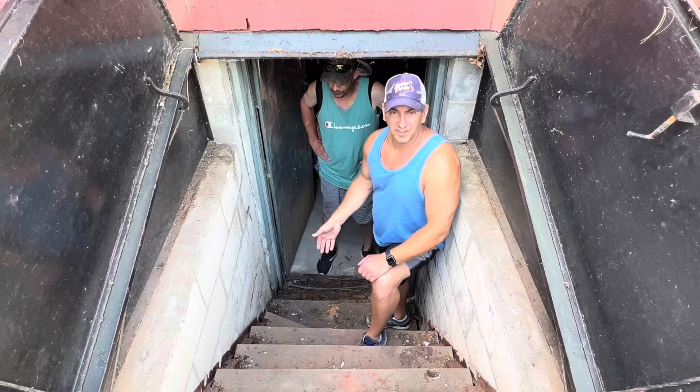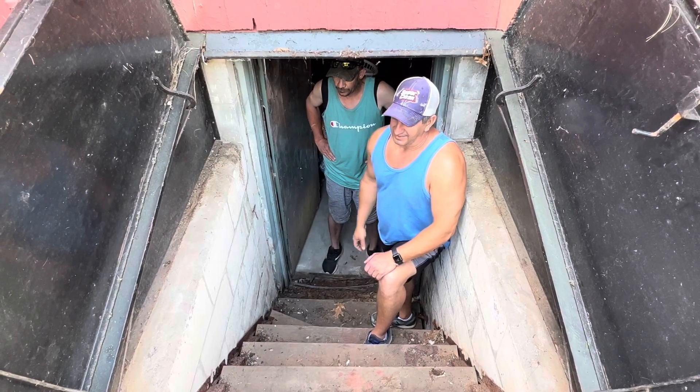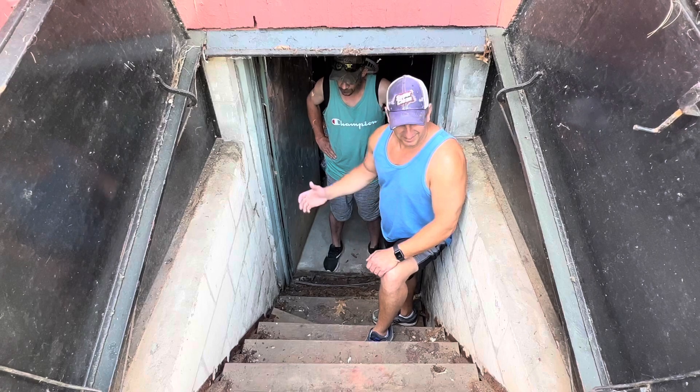We're in for around $200 with the stringers, the wood, and all that. We've got some bolts that'll go through concrete. So instead of patching this together, we're going to rip the old stuff out and just get to it.